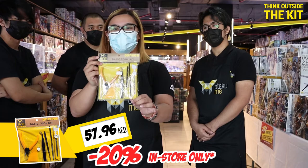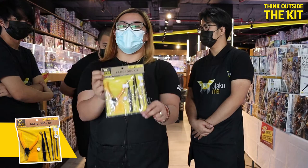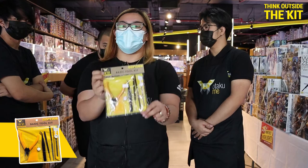So grab your chance and have your own Otaku Emi Basic Toolkit that's really good for everyone who wants to try and start building gunpla model kits. That's all for today. And always remember, you spread outside the kit!